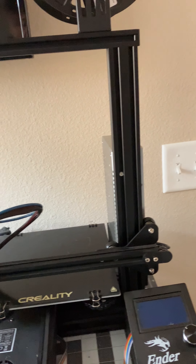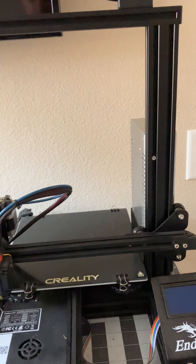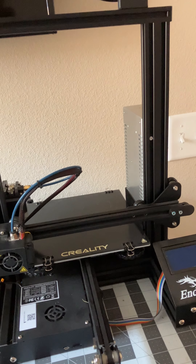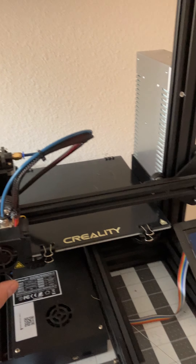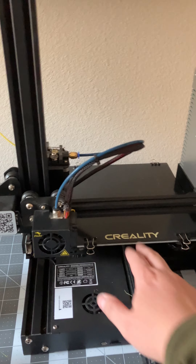A really great channel for that kind of stuff would be Frankly Built. I watched a bunch of his videos. He does a lot of cosplay stuff, which is really cool. I watched a ton of his videos to get information, and that's kind of what I was going off of to decide what I needed. So I just went with the basic Ender 3.